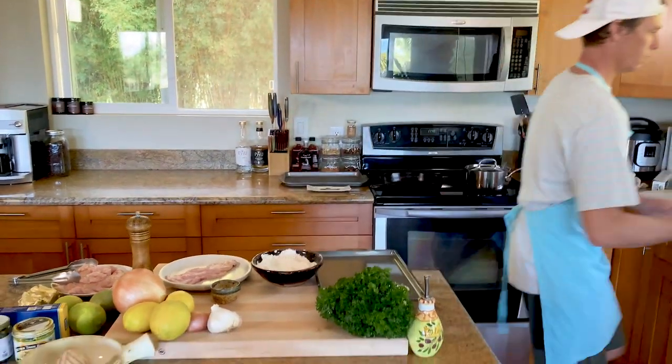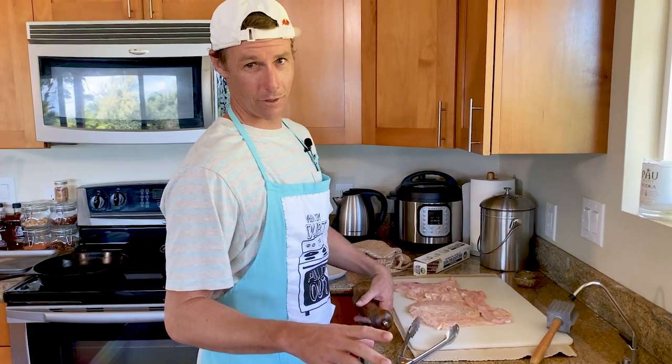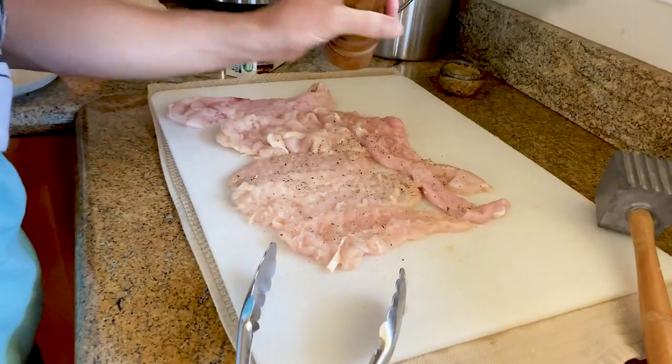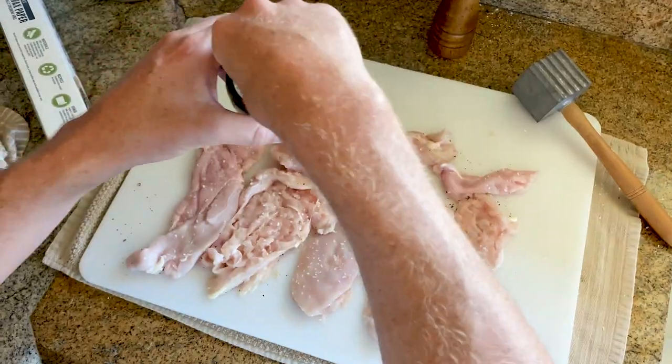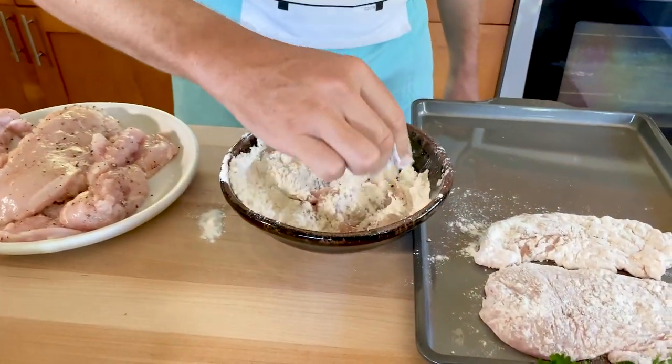Okay, hang on — this isn't gonna work. That wasn't as efficient with our time as it could be. So we're gonna lay out all of our chicken cutlets, season them all at once, flip them over, season the back side, then be done. Doing them one by one on the plate is just stupid.